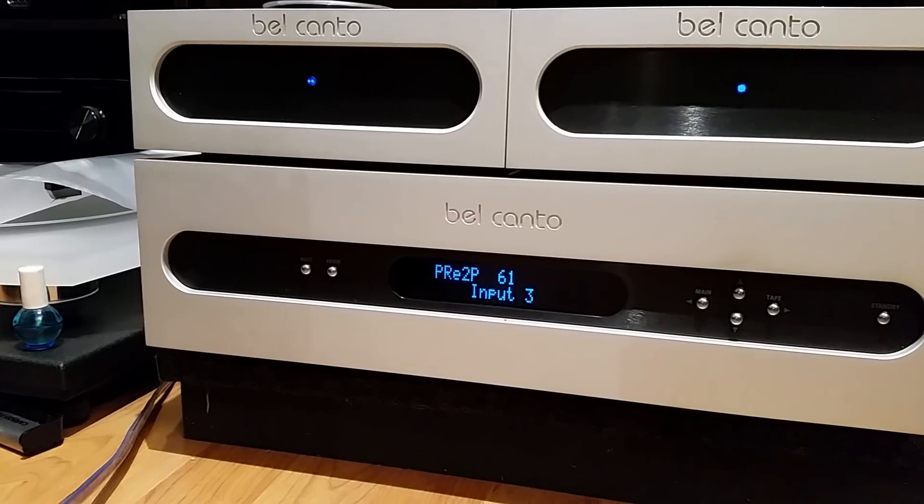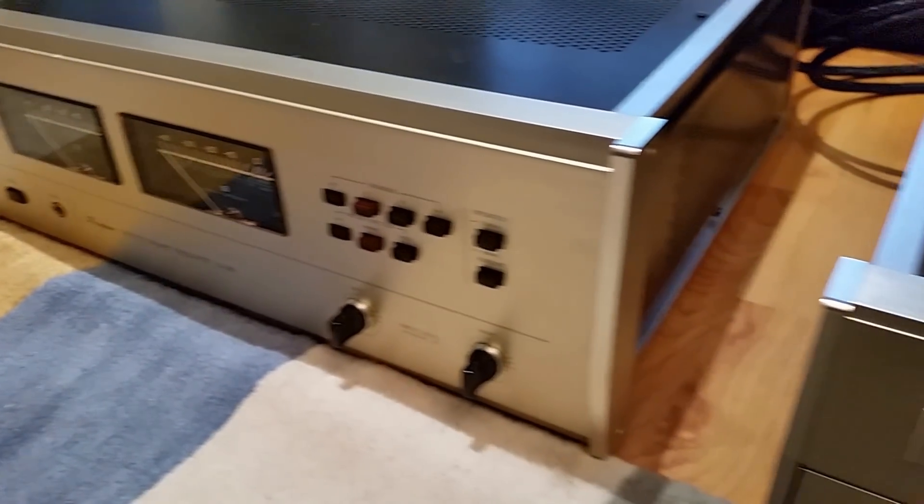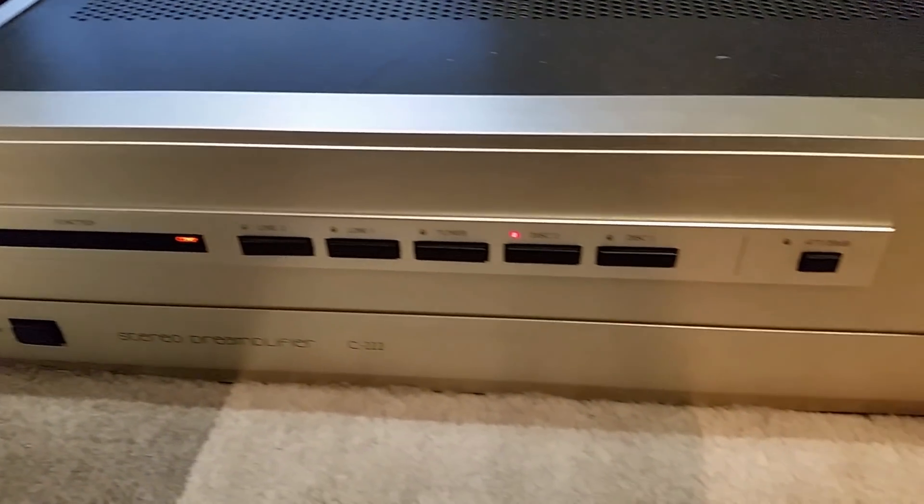Everything associated with a metal dome tweeter's character, I hear it in this Harbeth — I was confused as to why people say they don't hear the metal dome signature. Maybe it's the amps I use. When I first got it I tried it with the Bel Canto and it didn't work well; these speakers are a bit picky about amplification. I had to use my Accuphase P266 and C22 to tame them, just as I do with my Focals and Monitor Audio GX300. It's still a little bright for me, but I may just be sensitive to brightness.